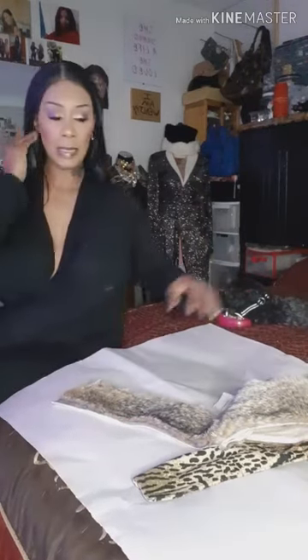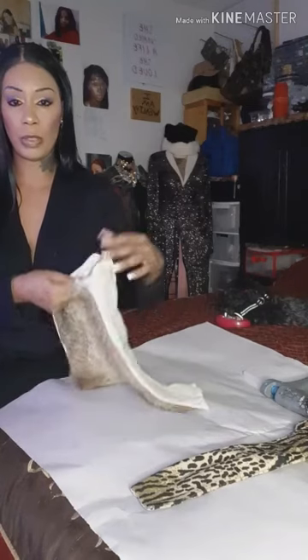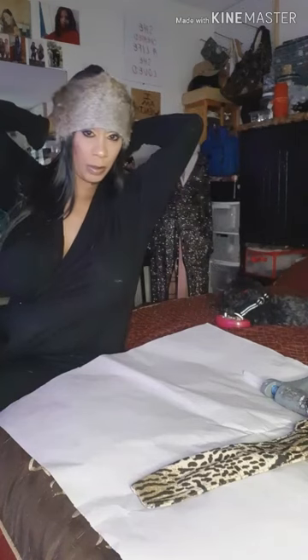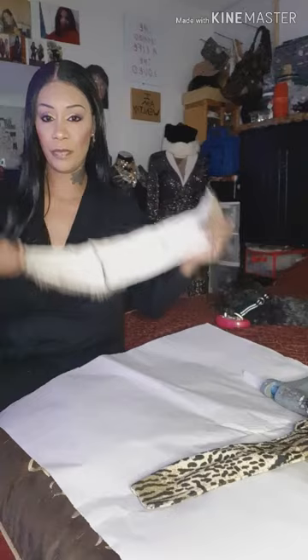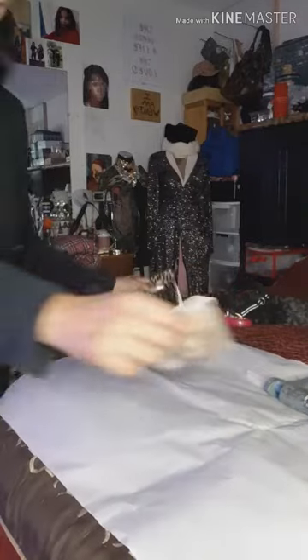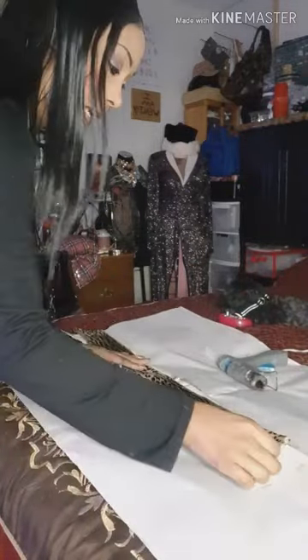I'm back guys. I connected it — I took it to the sewing machine and sewed it together. So then I take my measurements and go around to see if I got enough to fit. I have enough to fit, and this is the lining that we're going to use. The next step is I'm going to line up my lining.